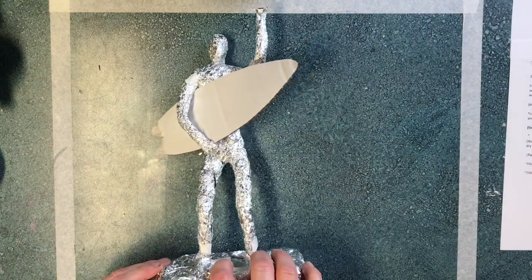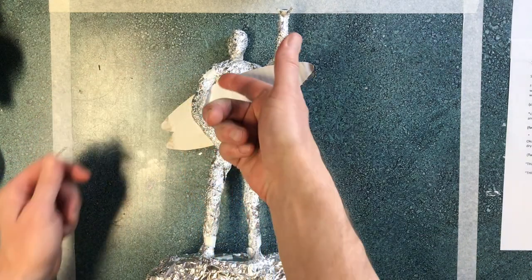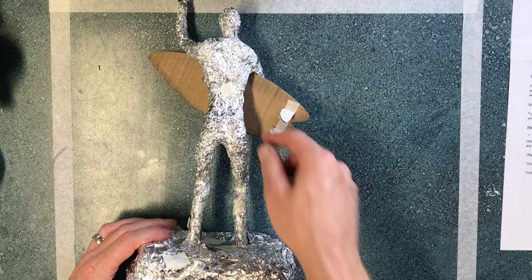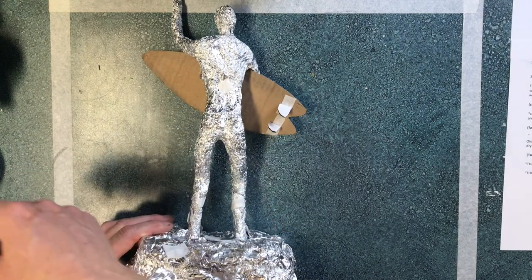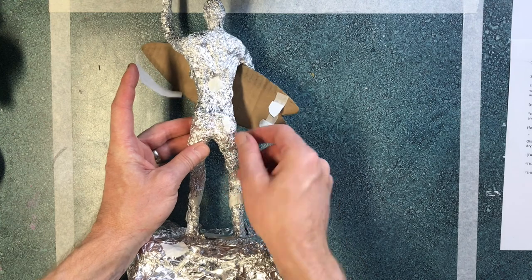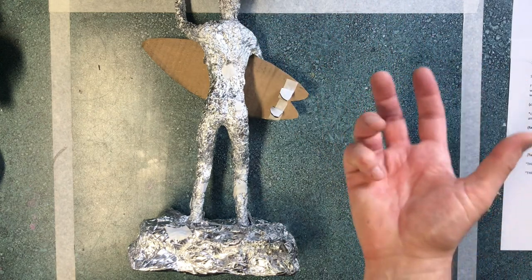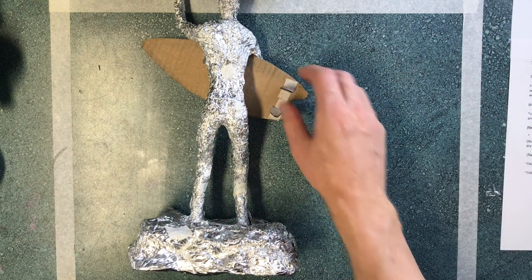Here's our finished aluminum sculpture — we got our surfer dude and his surfboard, looking pretty cool. Before you start though, take a look at it. Make sure your pose is bent in the right position and you've got some good articulation — turn it around and look at it from multiple sides. For flipping foil, you can take little pieces of tape and tape that stuff down, but the tape can actually add to the problem. The paint is actually gonna hold a lot of that stuff down, so don't sweat it. Be creative.